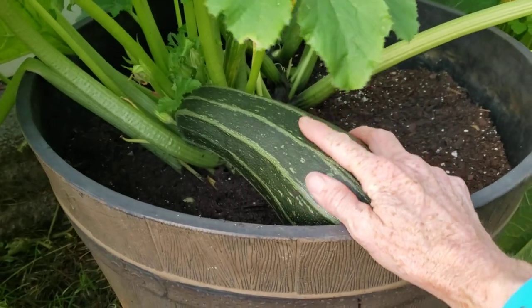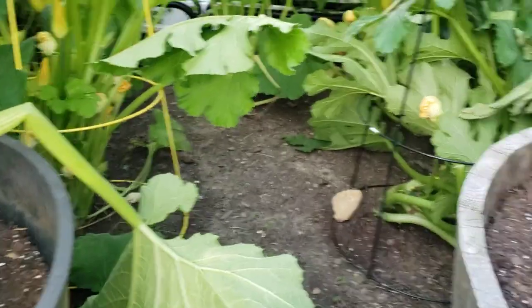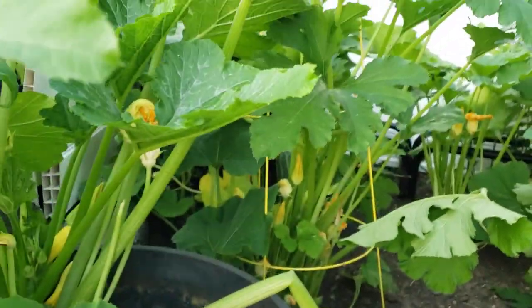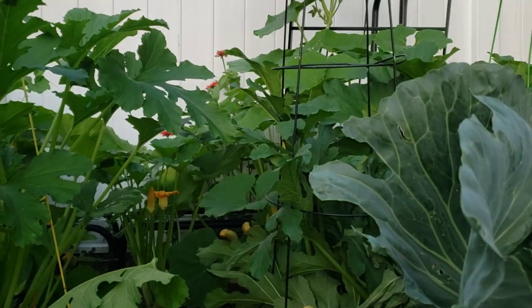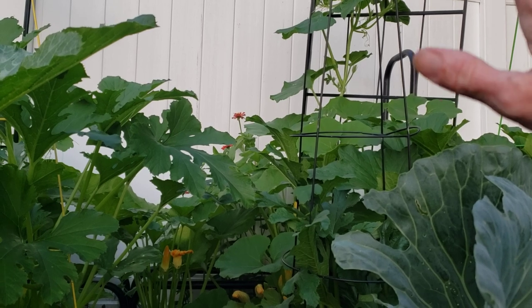That's what I've been doing this year — trying to stay on top of all the zucchini. You saw that video about squash bugs. I did check all of these and I didn't see anything. I think over there is meat squash and something else.